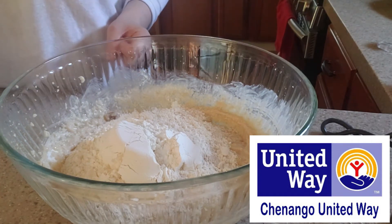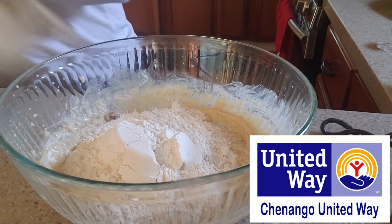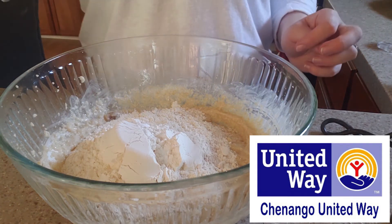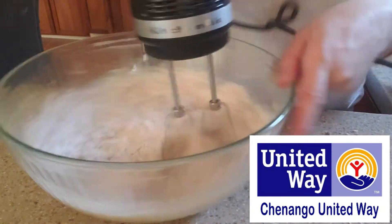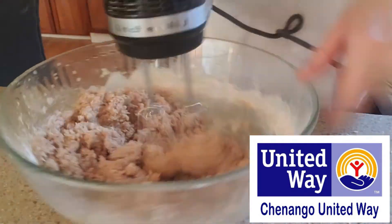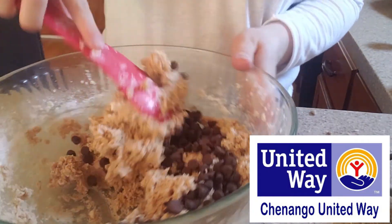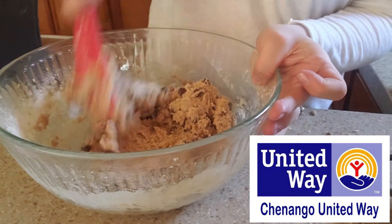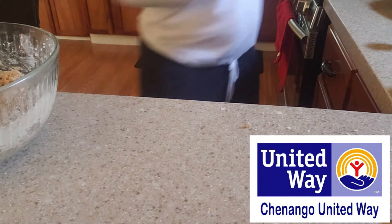Our last ingredient before the chocolate chips is going to be half a teaspoon of baking soda. We're going to mix this well, and then it is half a cup of chocolate chips after. I'll use my blender to get this mixed pretty well here. Okay, I'm going to stir these and bring my cookie sheet over and we'll get these put right on.